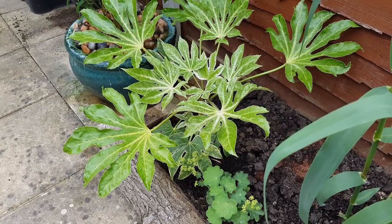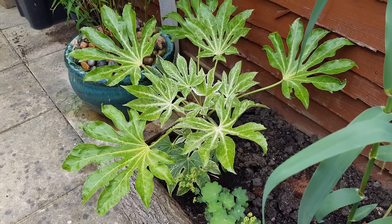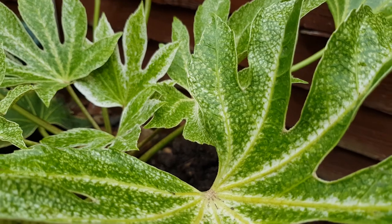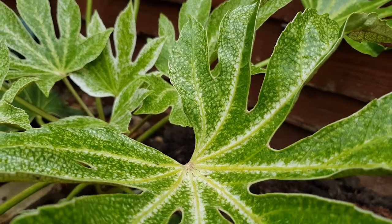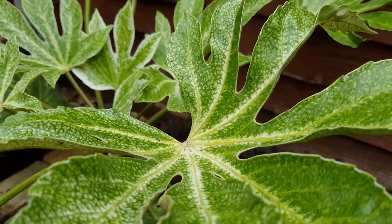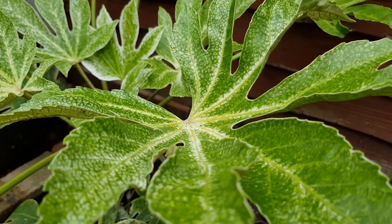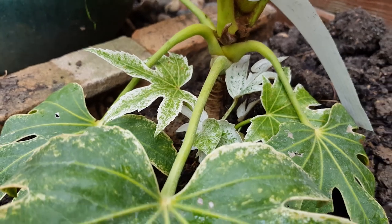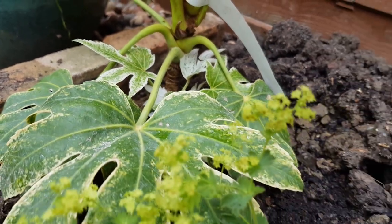This one's been on the shopping list for a while and it was another gift — it's Fatsia japonica 'Spider's Web'. It's got this white variegated pattern on the leaves which is perfect for brightening up a dark end of the garden. The new leaves are almost pure white as they come out and the patina on them is awesome. This particular plant has deeply lobed leaves which are great for that tropical look in the garden.